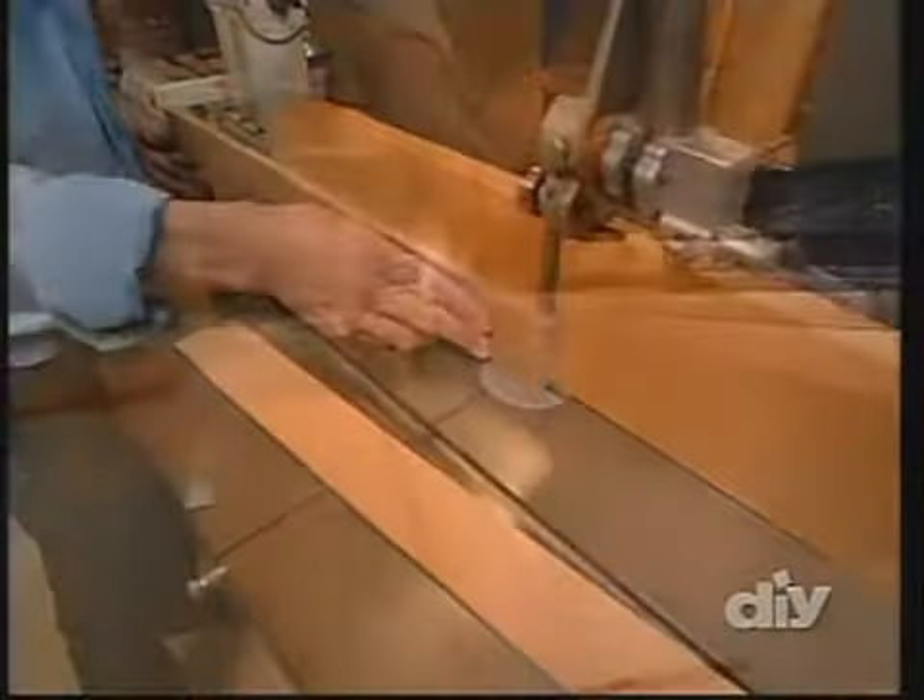With the multi-router, adjustments are easy so we can quickly change the setup to cut the mortises for our aprons, and then for the front rails for our drawer. Once the mortises are cut, we square them up with a sharp chisel so we'll make a good fit with our square tenons. For more details on making this nightstand, check out our website at DIYnet.com. Coming up: making tenons that add some stylish detail to our nightstand.